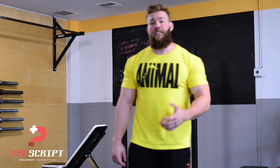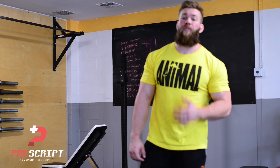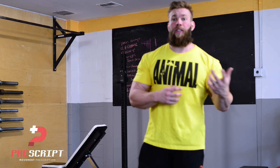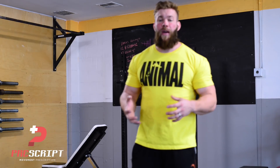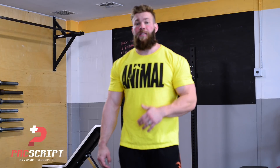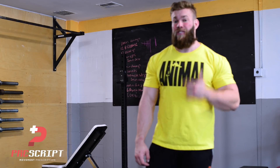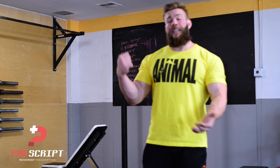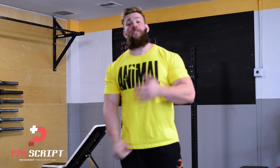That's a variation on the single arm dumbbell row — really applicable for those of you training heavy compound movements. Utilizing the core's ability not as a flexor, extender, lateral flexor, or rotator, but rather as an anti-mover. Putting ourselves in a position where our body and our weight want to pull us one way, and isometrically contracting to stop that movement from happening. That's going to be our rate-limiting factor in a lot of heavy compound movements, so consider that next time at the gym, give it a try, and if you like it, leave a comment down below and share this with your friends.